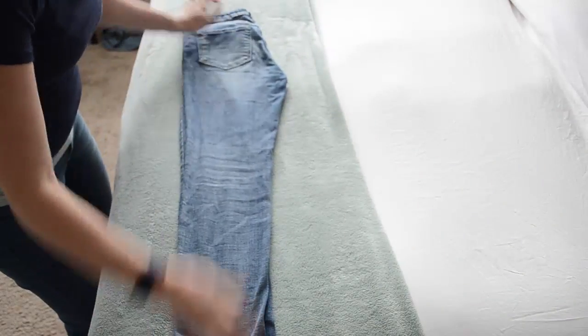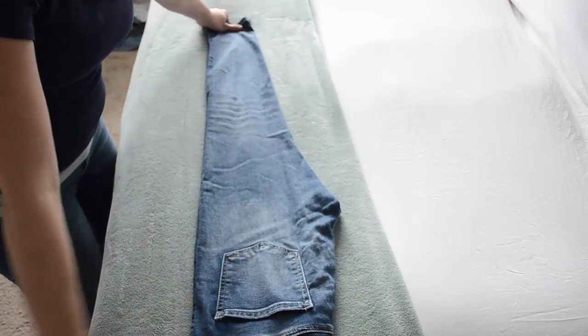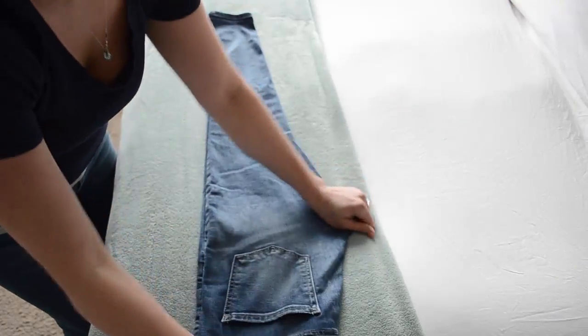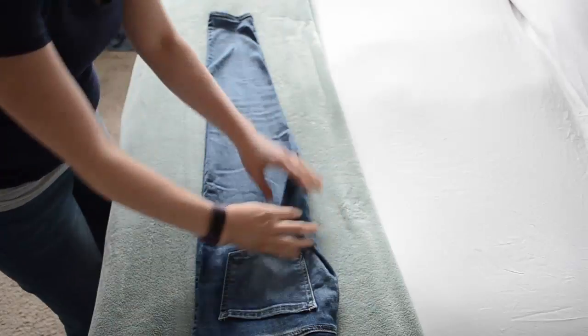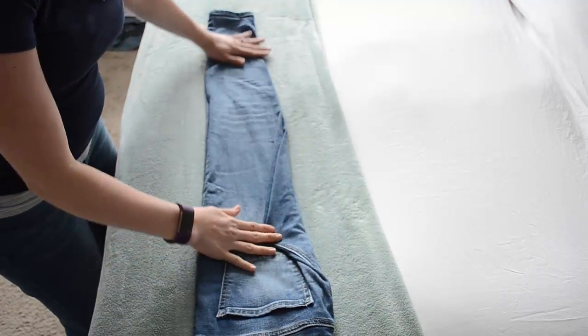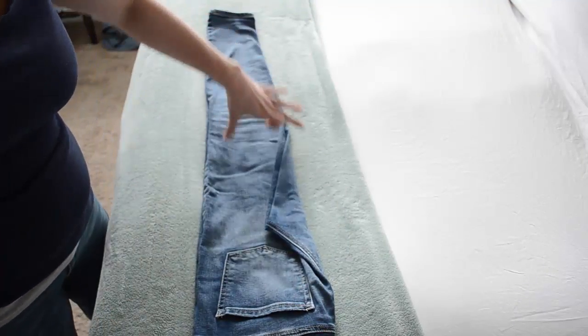Smooth it out too. Once they are folded in half, I am actually just going to flip them this way because it is easier for me since I am left-handed. This just works better for me when it is this way. The first thing you are going to do is fold this little hook side in, that way the entire length of the pant is almost the same width.